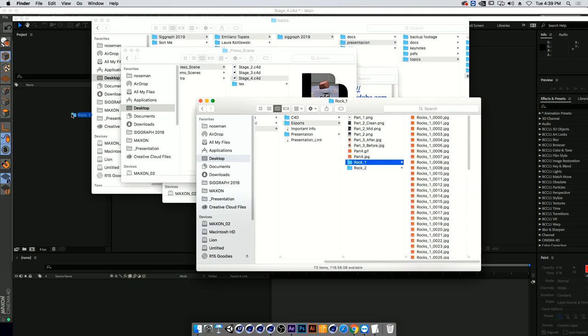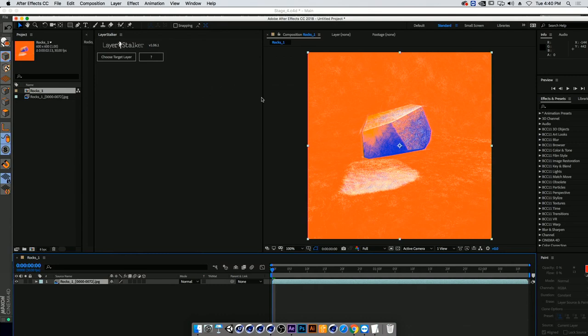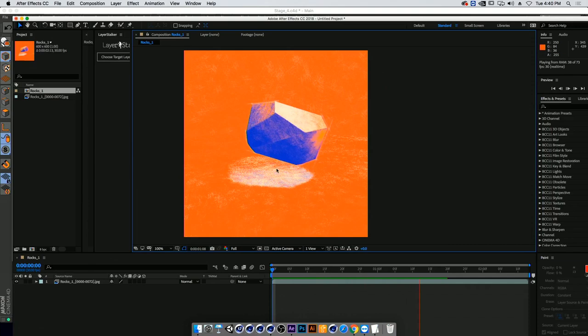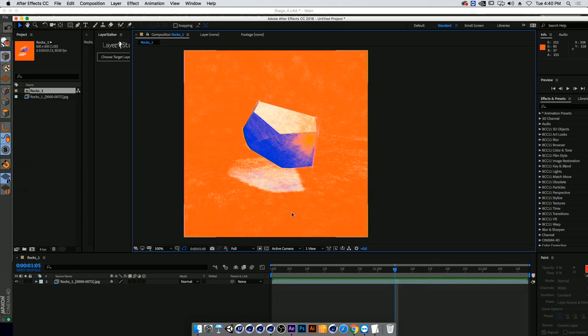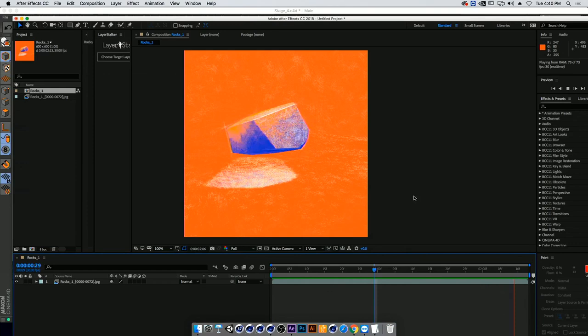I'll bring the render into After Effects so we can look at it. The texture is reacting to light the way I wanted, but it's not really believable — if we did this frame-by-frame in Photoshop, the texture would never have just tiled and not moved at all. That's a big tell for me. Even though it looks good in still mode, the second we render it out it becomes unbelievable. I want to fix that right now.